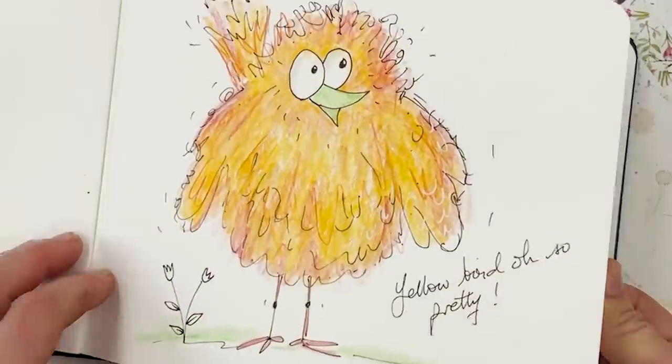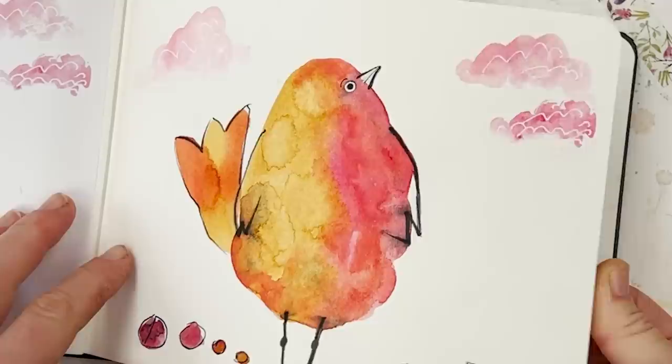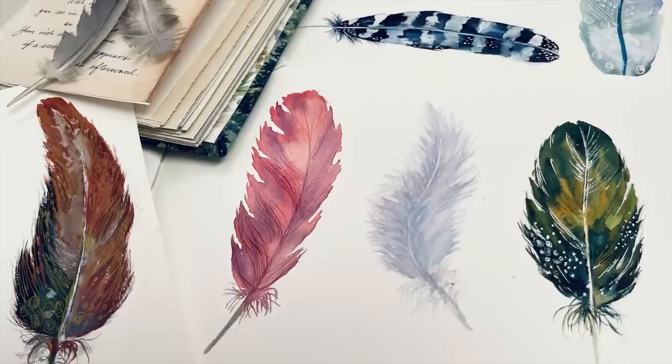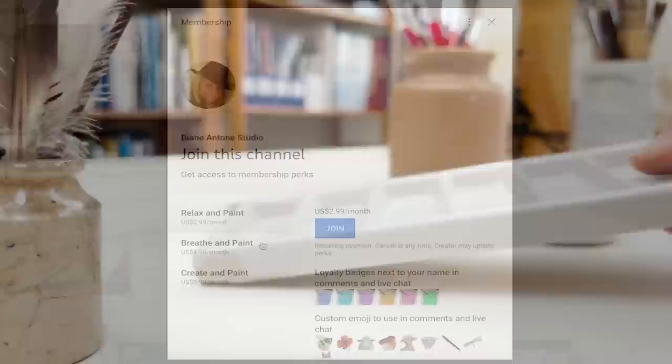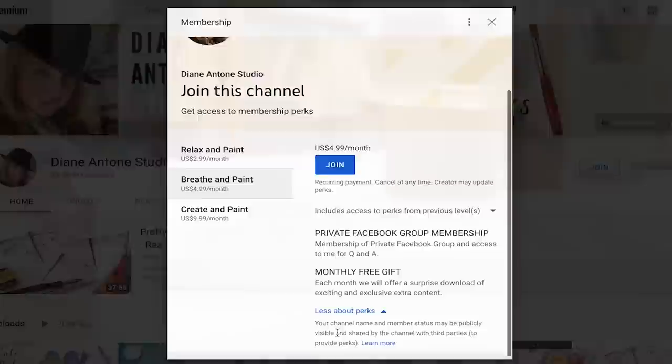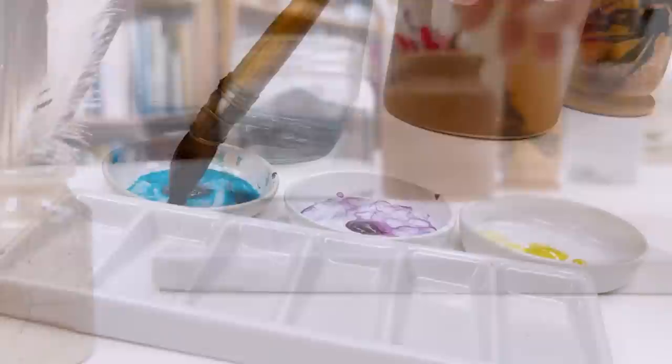Hi everyone and welcome. I'm Diane and my passion is painting and creating nature-inspired watercolors in my studio, which are easy for you to do too. I share all my paintings with you on YouTube and on our website dianeanton.com, where you can find free downloadable sketches for all the videos. We also have channel memberships with loads of perks. Click subscribe, turn on notifications, and let's learn to paint watercolour.